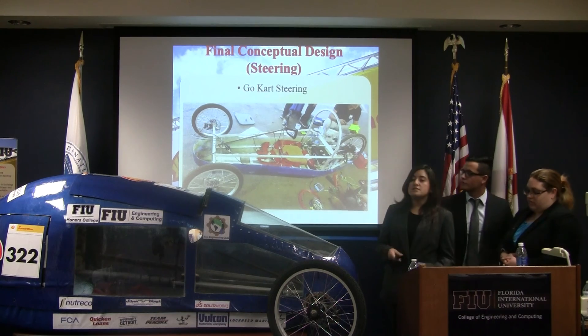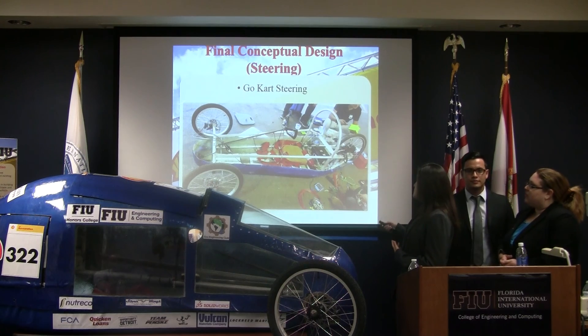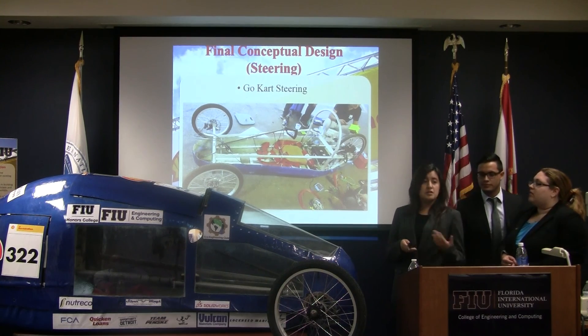This is our finalized design of the steering system. We used the go-kart steering and it was integrated completely and perfectly into the system.